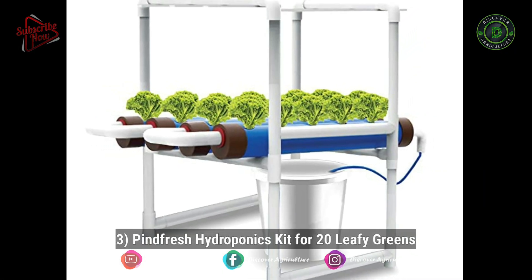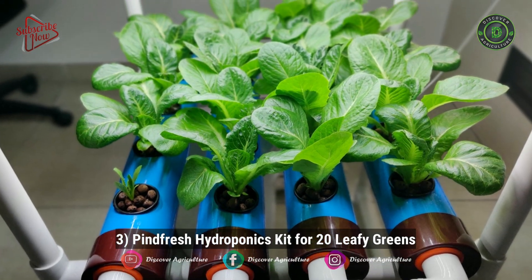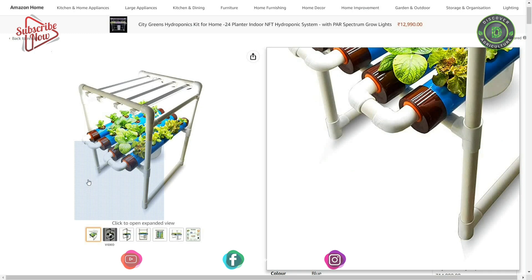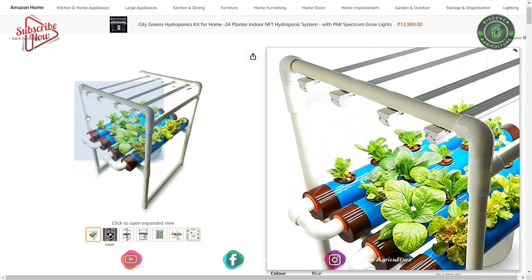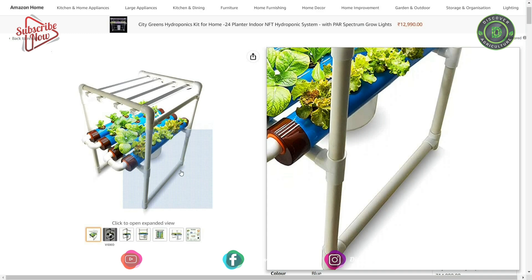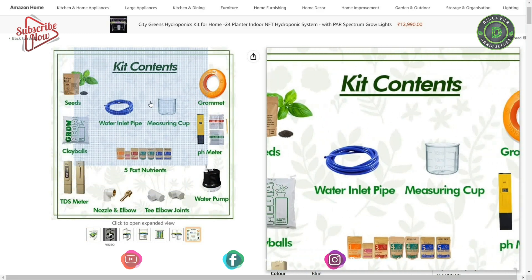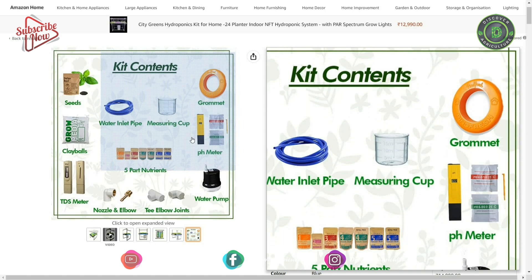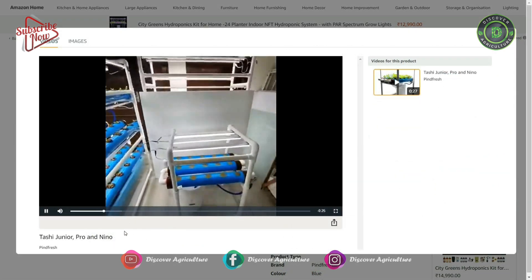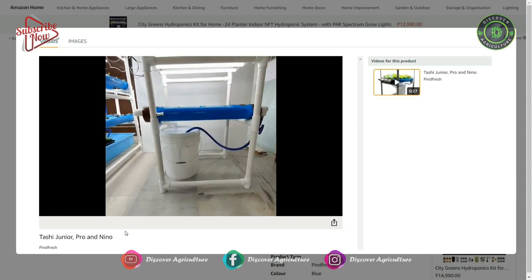3. Pine Fresh Hydroponics Kit for 20 leafy greens. It consists of an all-inclusive kit from seed to harvest. The nutrient film technique, NFT, is used in this system. The Tashi Nano is an all-in-one kit that comes with lights, net pots, clay bowls, a water pump, a reservoir, nutrients, and even seeds. An instructions booklet is also provided to get you started.